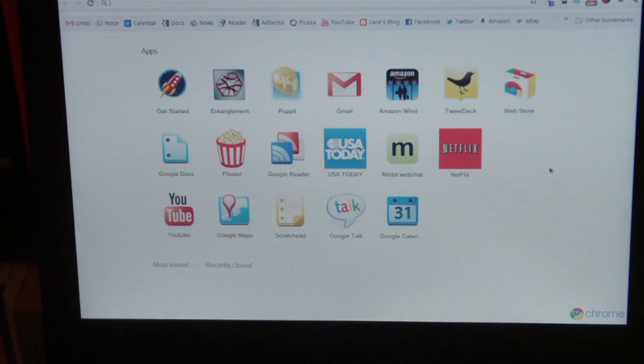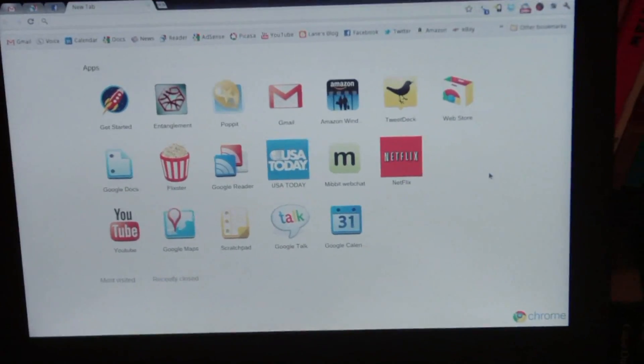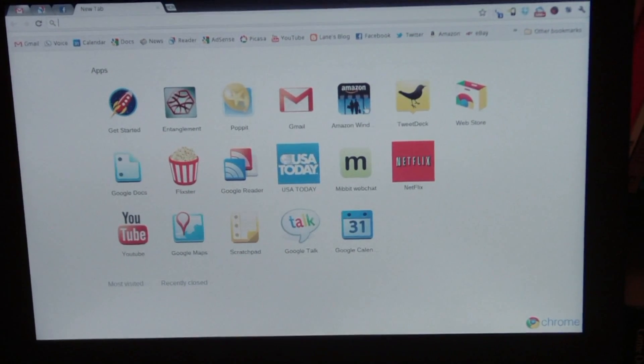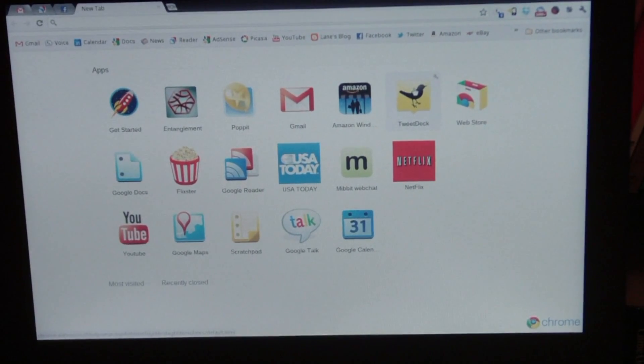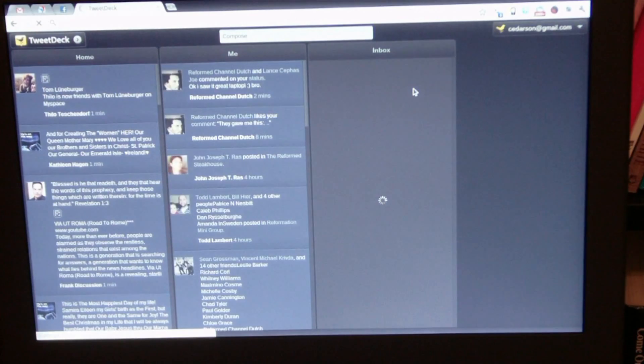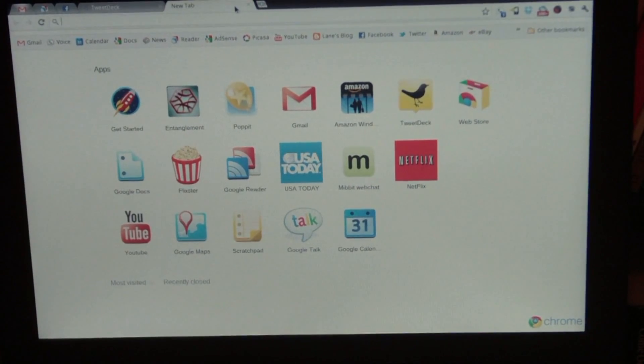You'd probably get about a good seven and a half hours out of this. The way this operating system works — it's all cloud-based, which basically means you're able to do everything from the net. None of your work is really done on the hard drive. As far as applications go, they're all called web apps. For example, a popular app called TweetDeck — Chrome OS has its own version of this that runs in a browser. If you want more apps, you go to the new tab option and it brings up all your relevant apps.